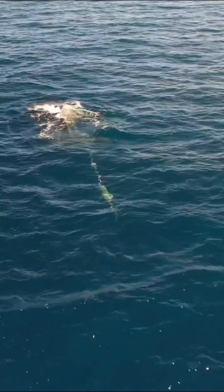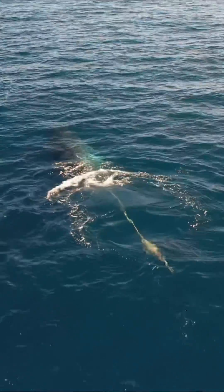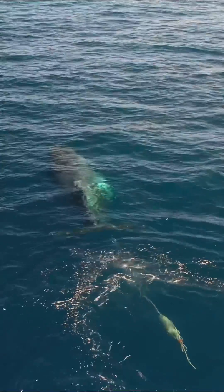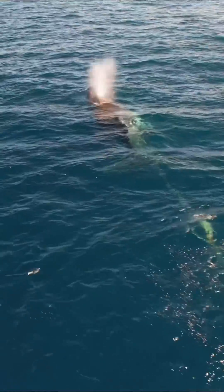The average humpback whale weighs over 50,000 pounds. Imagine a 50,000 pound animal being stressed out. People have died disentangling whales. It's so important that you do not attempt to do this on your own.